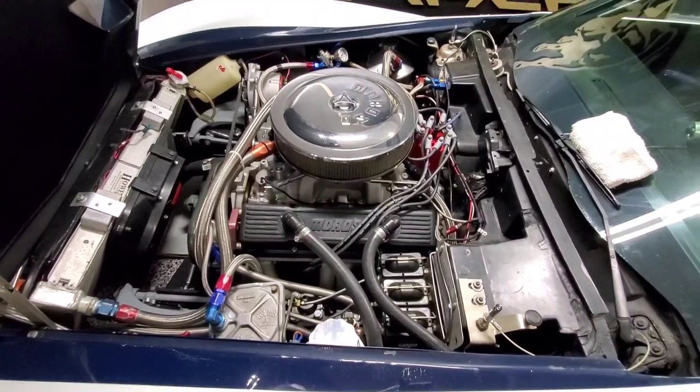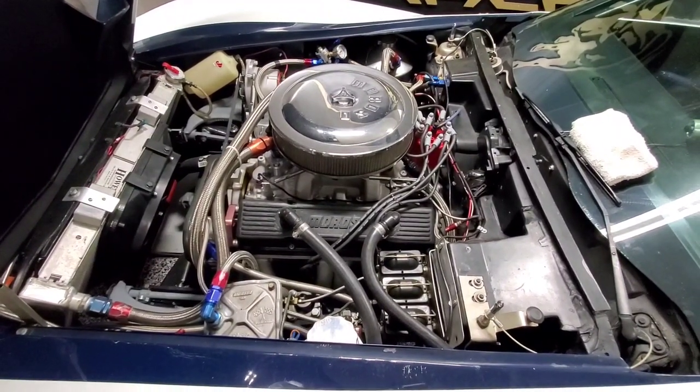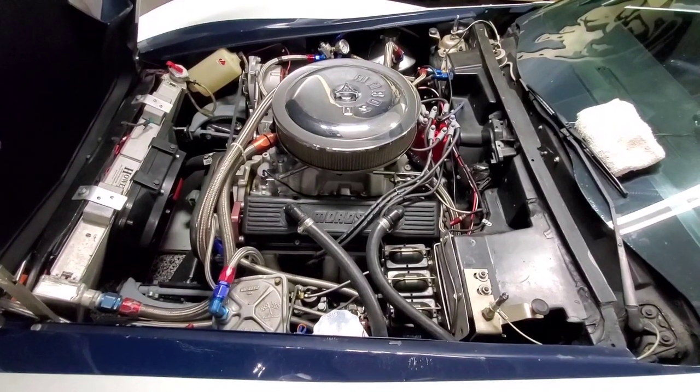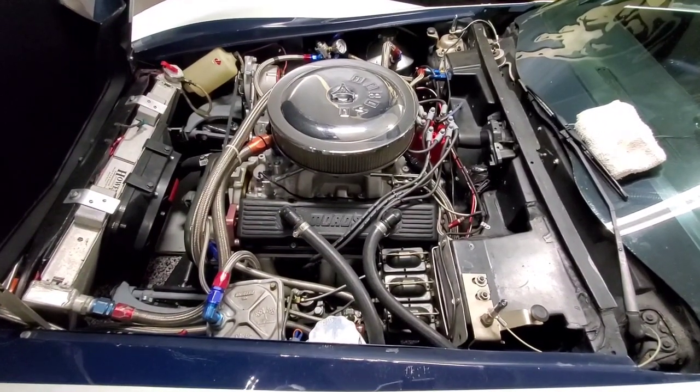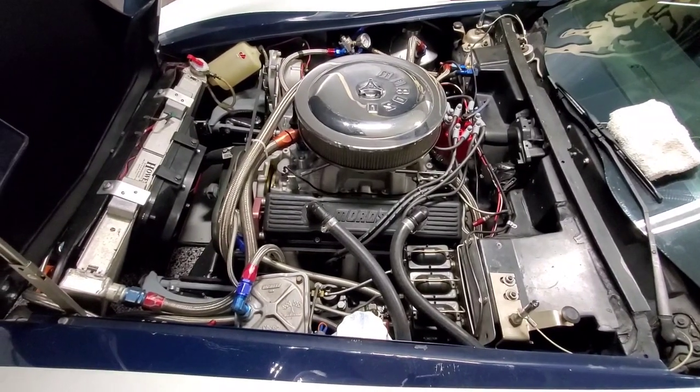We're going to jump right to it — and don't cringe and don't send a bunch of nasty comments — I spent seventy-six hundred and fifty dollars to get that engine ready to bolt into the car.